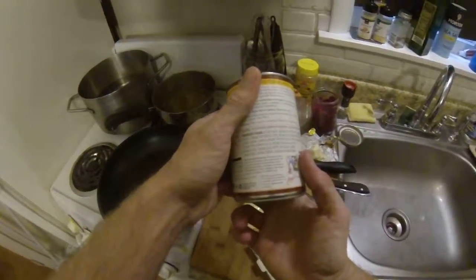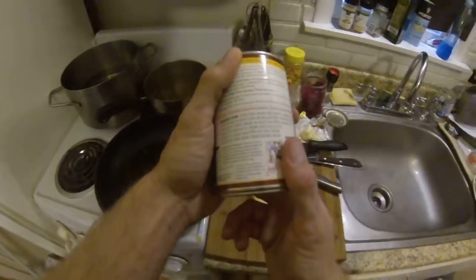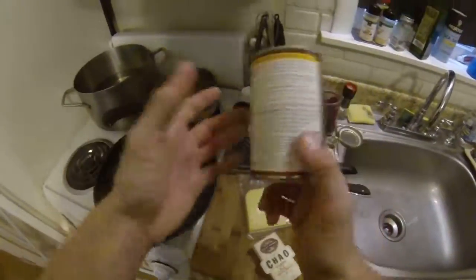It's got some corn, potatoes, black beans, onions, carrots, bell peppers, celery — basically every vegetable you can think of.